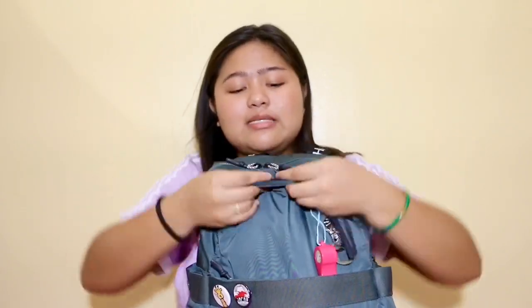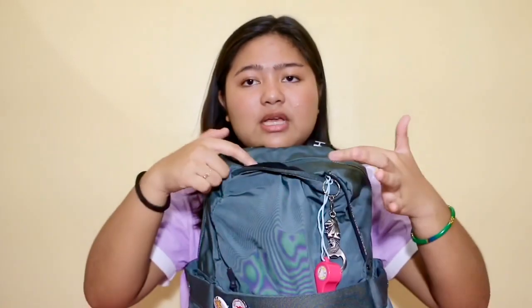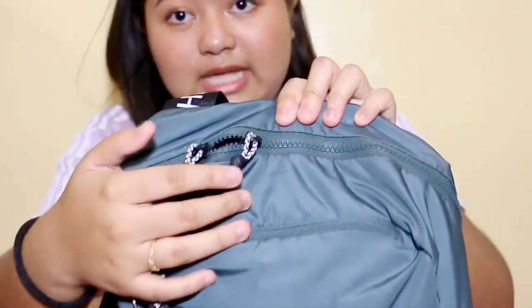I also have some change, a bus ticket, and a bag deposit slip. This pocket has a fleece-like material on the inside — I think it's called a police material — and you're supposed to put glasses or your phone in there, but I don't do that.